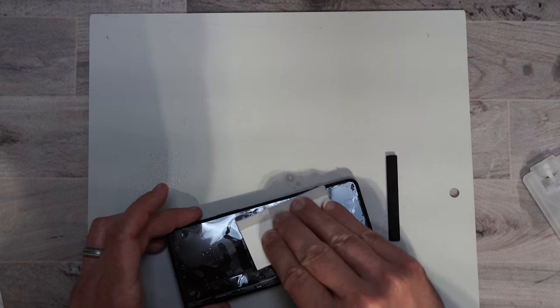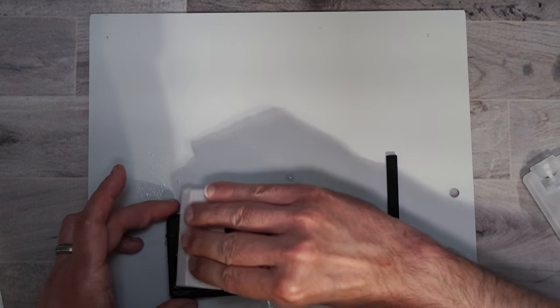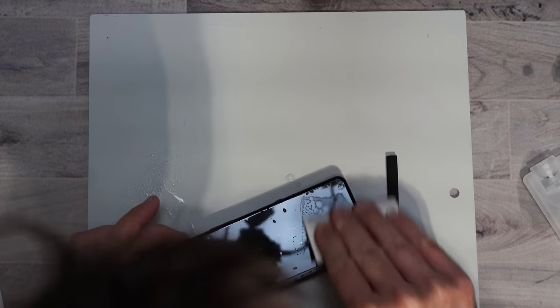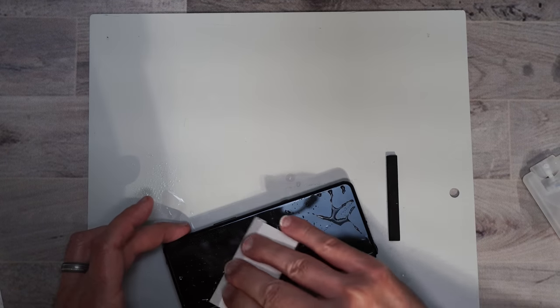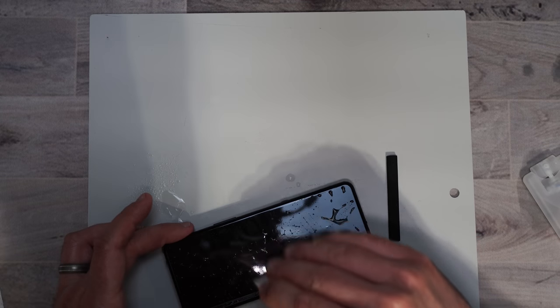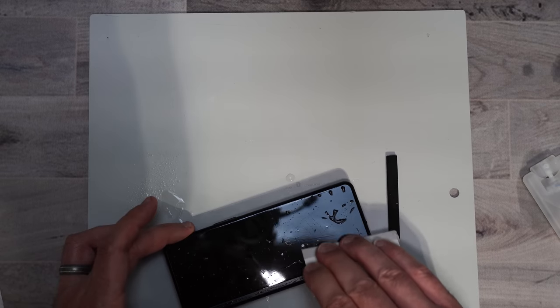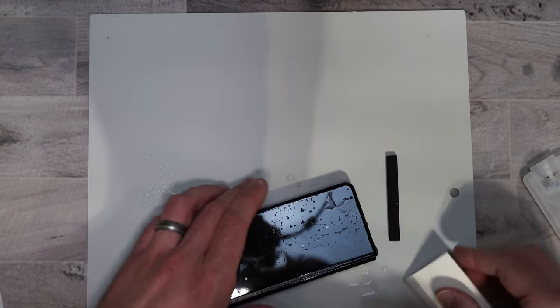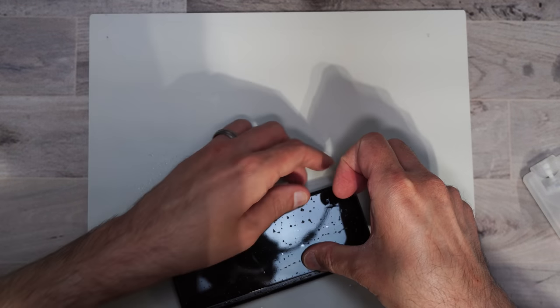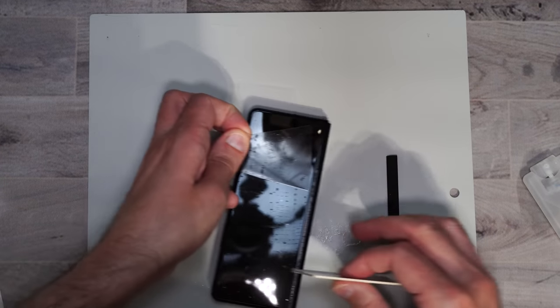Take your squeegee and just squeegee out the water, getting out any bubbles. Any bubbles that you see in my experience have pretty much been gone in a day or two, so I wouldn't worry if you do get bubbles — they will pretty much go away. Or you can even try to lift the screen protector up again and then squeegee it back down to get some of those bubbles out.